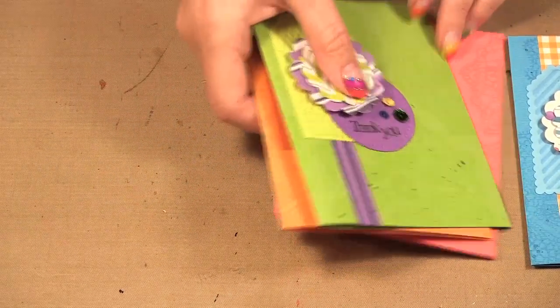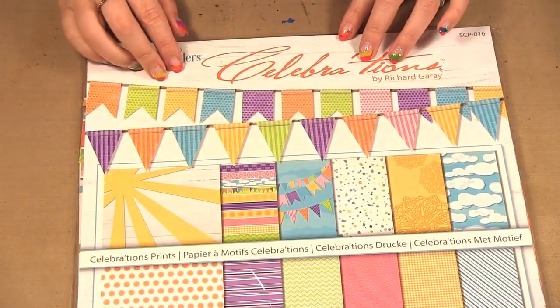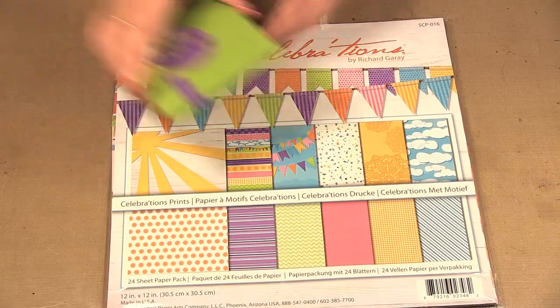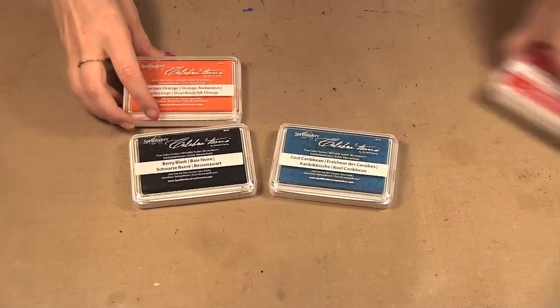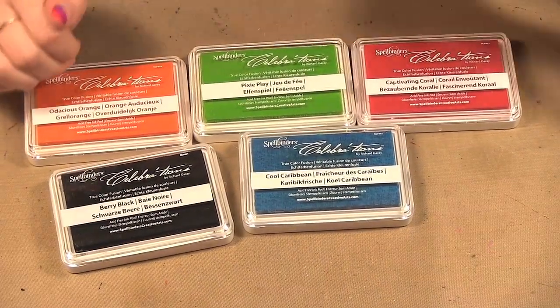Let me show you a few of the products before we get started. Here we have some of the cardstocks and I just want to show you again how it's the lights and darks of some of the colors. Then here we have the paper pack and you can see the different patterns they have, including double-sided pieces with little strips down the side. They have also come out with ink to coordinate with all of their papers, so I have a few colors here and black.